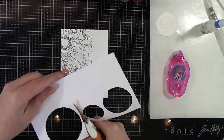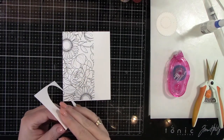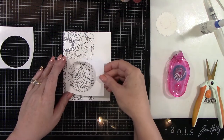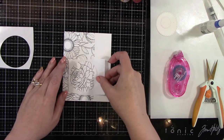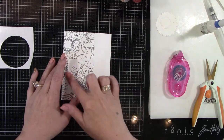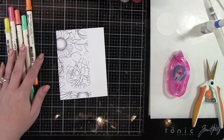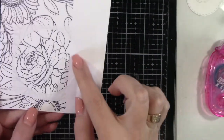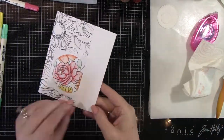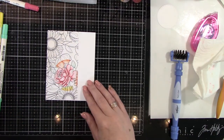Okay, so on for our next card. I'm taking that circle that we already cut out for the previous card, and I am using the frame part of this circle because I'm going to do this in the opposite way. Now I want to color inside this circle, not the outside. So this would be maybe a traditional spotlight card because this part is going to be colored. I'm going to be using the same colors of Distress Markers — I'm not going to show the coloring — but that is all done. And I'll show you what it looks like when we take the masking paper off. And it is so pretty.